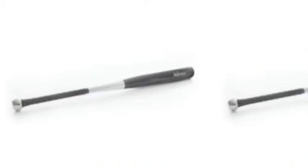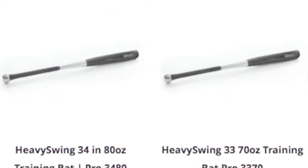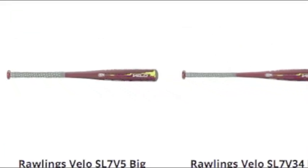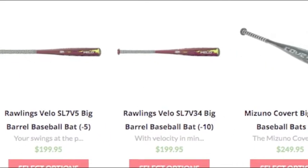Also, because composite is so light, it allows the bat to have a very big aluminum barrel. This bat is great for any type of ball player. The unique design has come through years of innovation and new technologies, and it is arguably the best bat on the market.